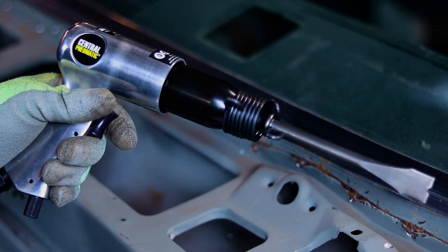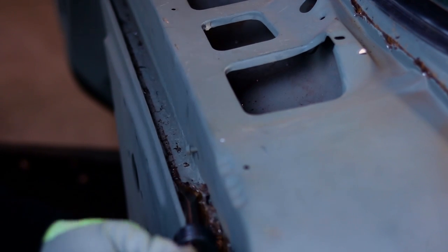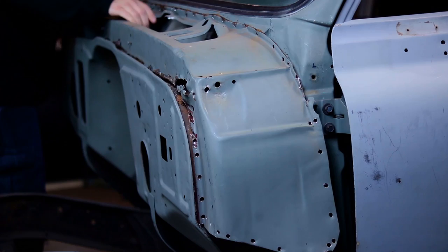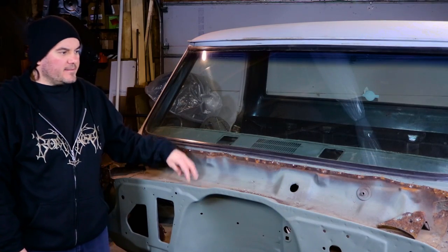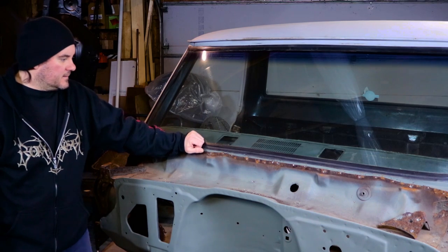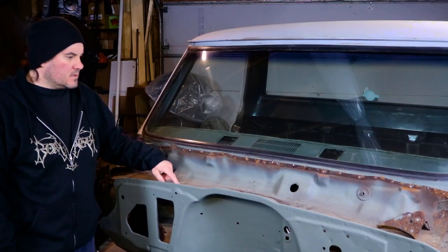Obviously, if you want to be fancy, you can always use one of these. Alright, so I got this piece off. It wasn't too bad — it was a lot of drilling. There's a couple spots that I could have been a little bit more gentle on, but it is what it is. I still have part of a lip here that I got to remove, so I'll do that next.